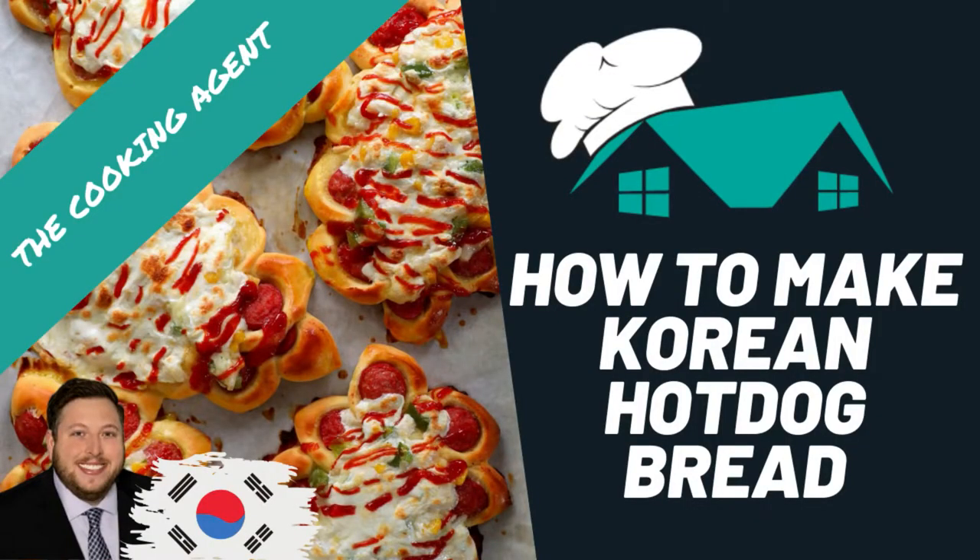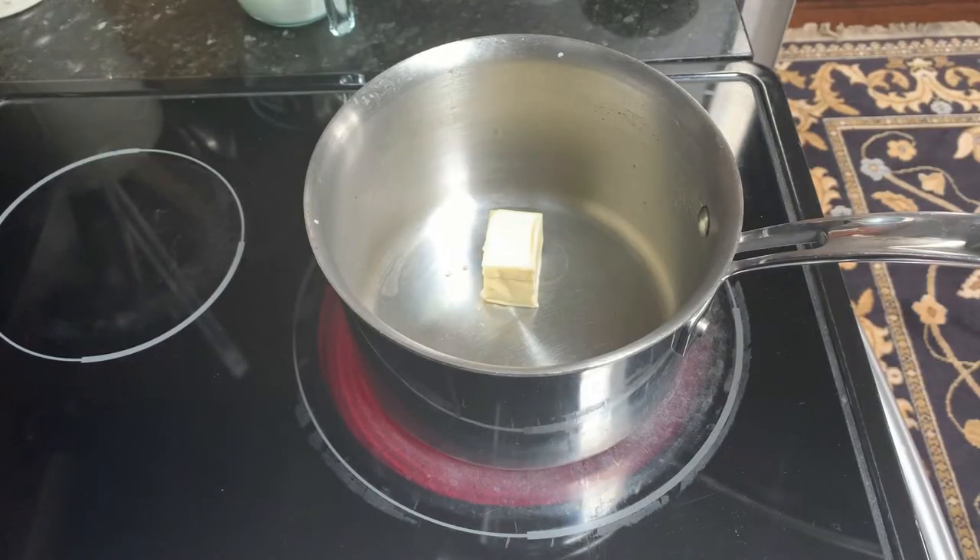Hey guys, it's Johnny. Welcome to my first real cooking video on YouTube. In this video I'm going to show you how to cook Manchi's recipe for Korean hot dog bread. Manchi is the go-to expert for Korean cooking on YouTube — I'll put the link to her videos in the description below. Hot dog bread is one of my favorites and I always make sure to grab some when I go to the Korean market.